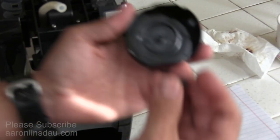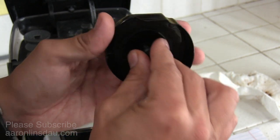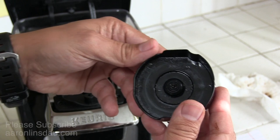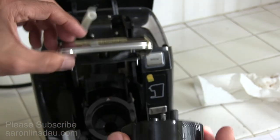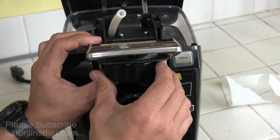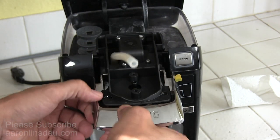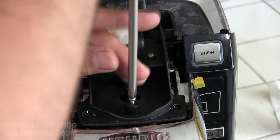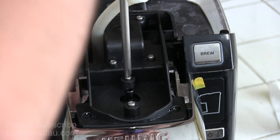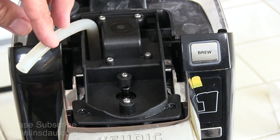So we're all clean here. Now I simply put this rubber grommet back over the needle, and that comes in here. I will put this back into the head and screw it together. And now this hose is sitting over here.